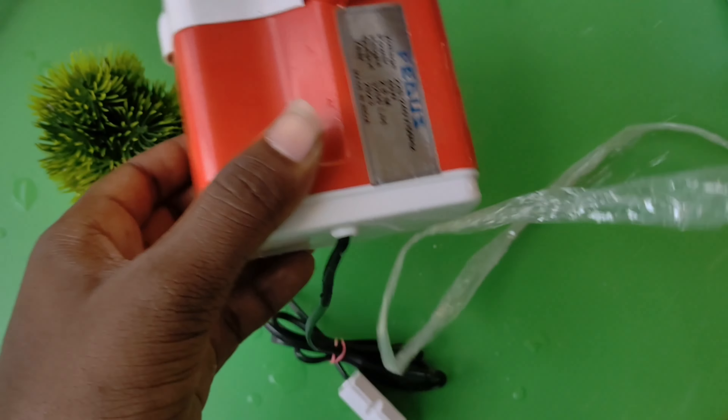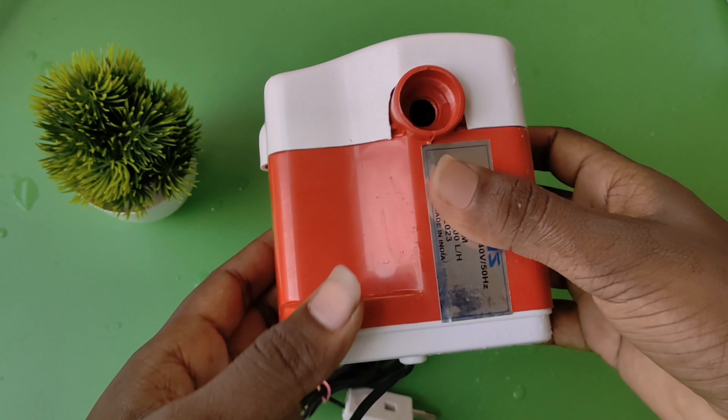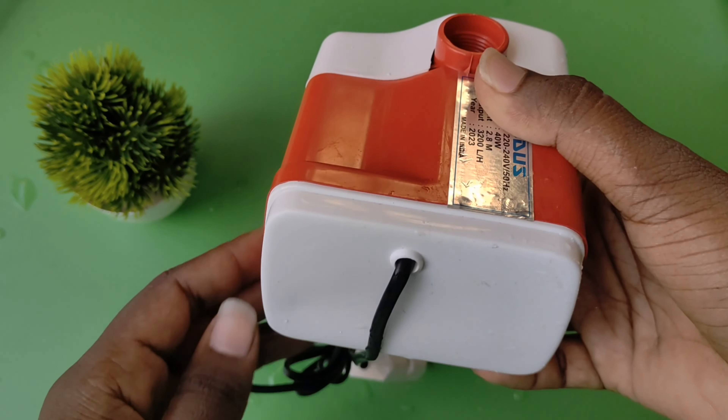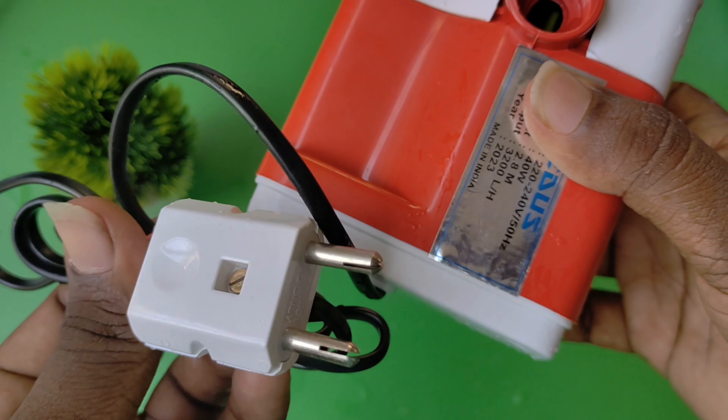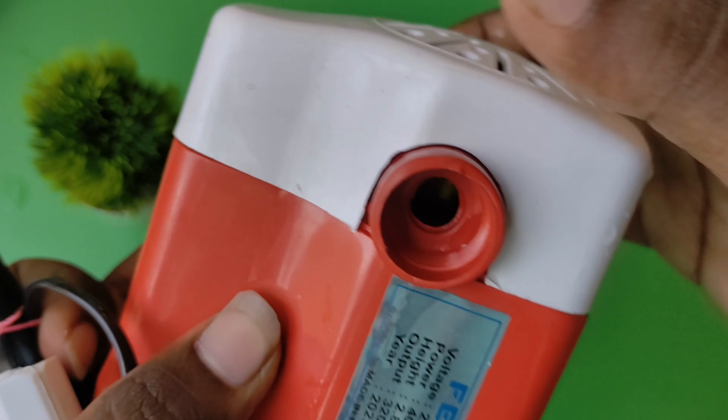The height is 2.8 meters and the output is 1 liter per hour. I am going to transfer 3200 liters. This is the manufacturing year 2023. Made in India product.